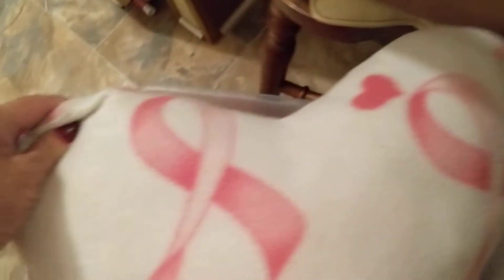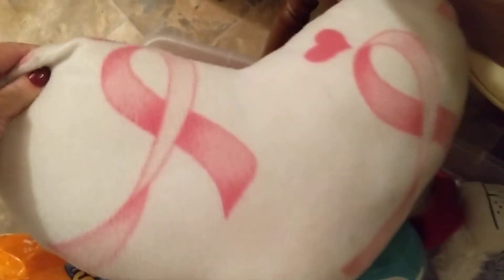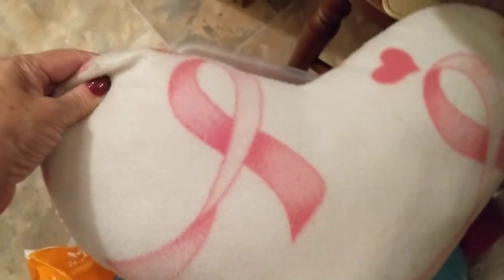A little heart-shaped pillow with the breast cancer ribbon on it — a little pink ribbon. Just a lot of all different kinds of toys in here.